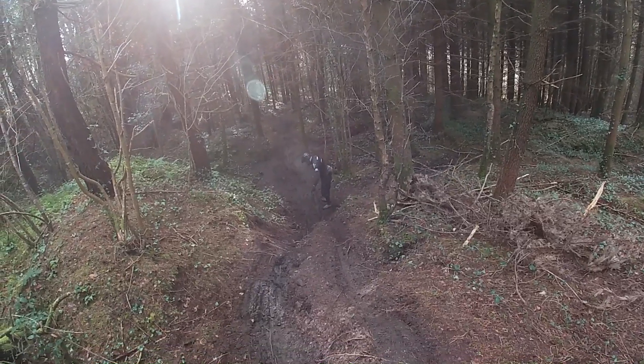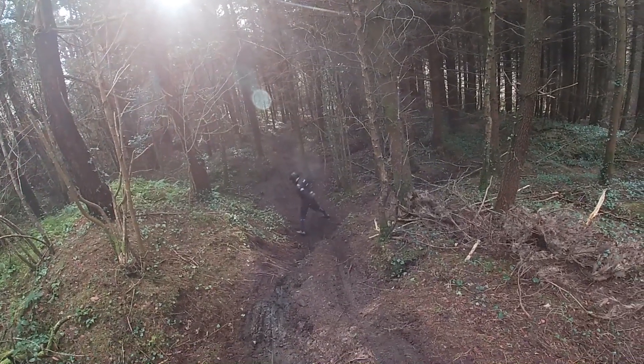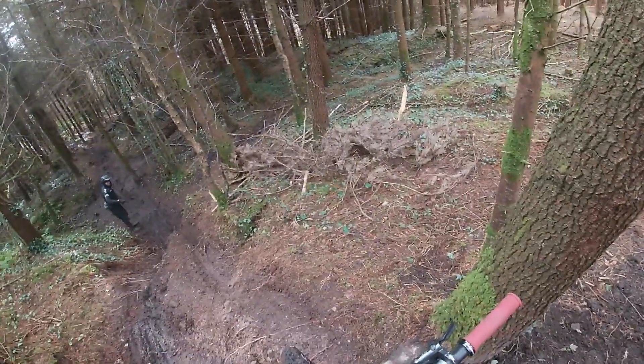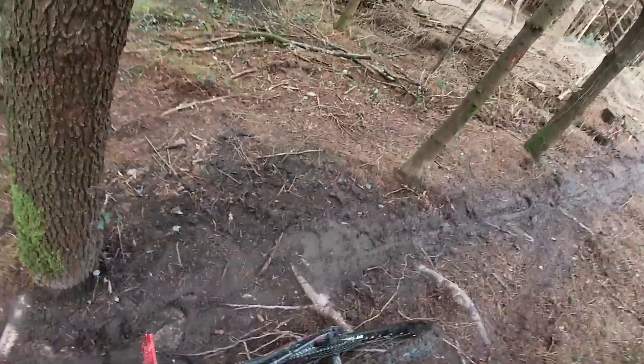Yeah, but you tend to get quite a compression down here. But it's going down this way. As long as you don't aim for the tree, you get a much straighter shot. But either way works. We've been finding that you get a better shot down at the right-hand line and get a better squirt out. But it doesn't matter either way.